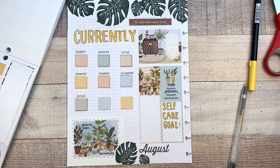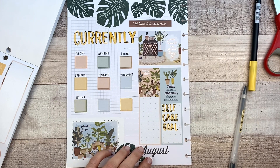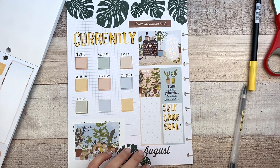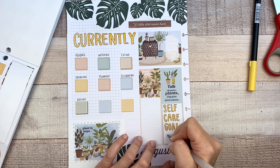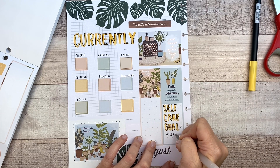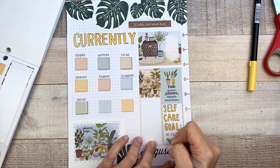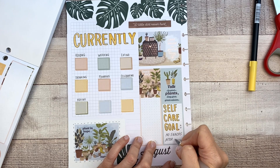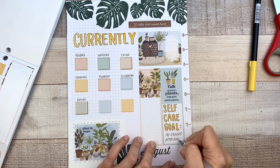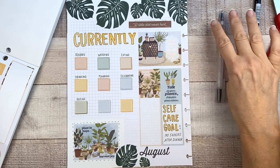So the self-care goal for this month — I have a different one every month and this month it's a tough one for me: no snacking after dinner. Yikes. That's going to be really hard because I love to snack at night. But maybe I'll lose a little weight — I'm putting on a little bit this summer, enough that I'm like, I really better do something. So that might help.